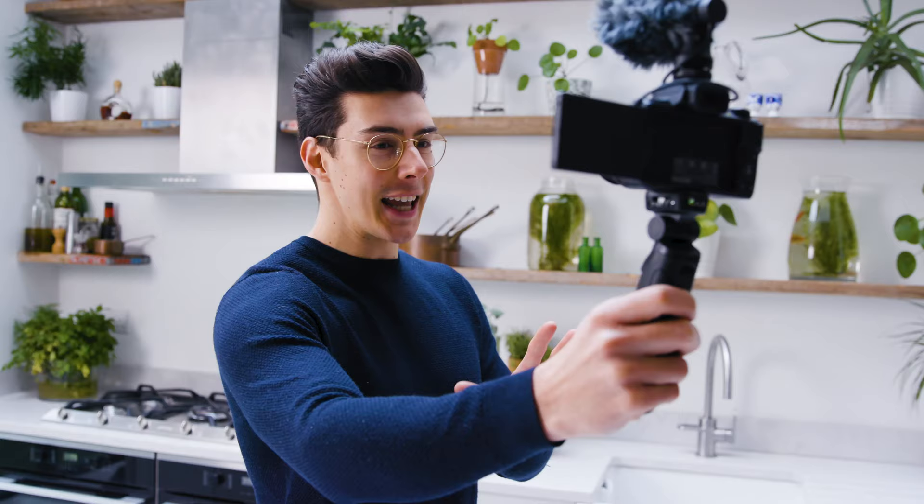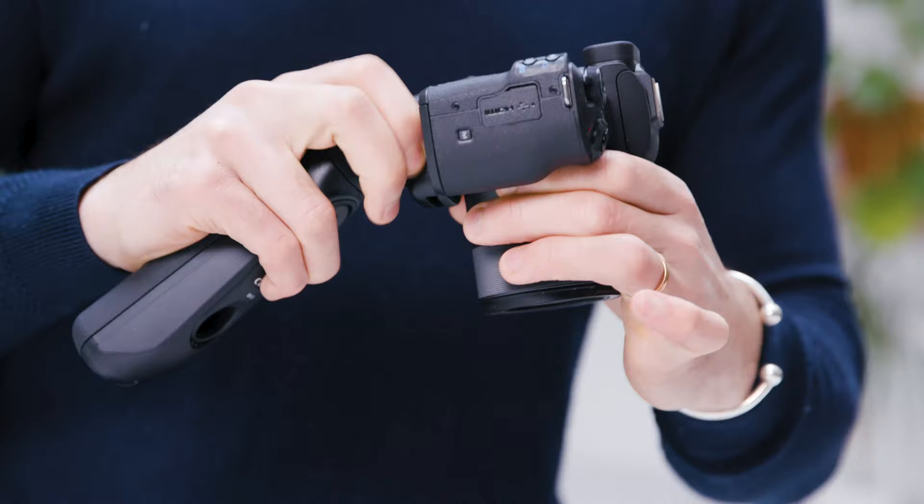It's day two and we are back at it. Today we're going to make a chocolate sphere with an amazing surprise. Yesterday we tested all the video features of the M50 Mark II, but today we're going to focus on photography.